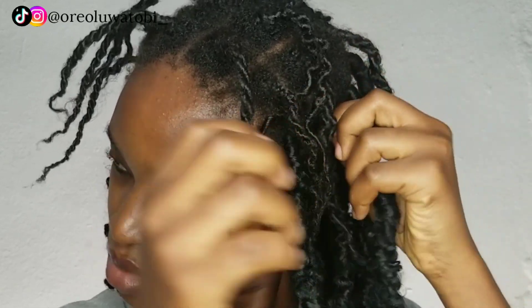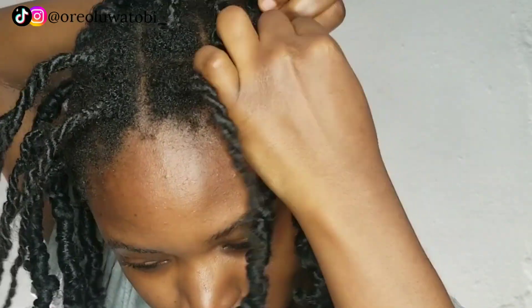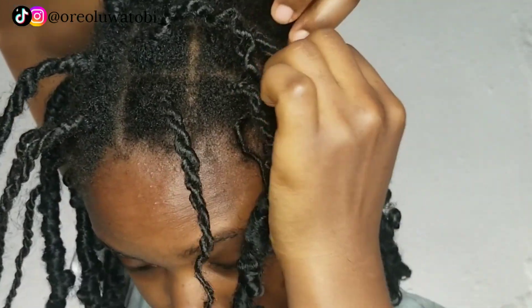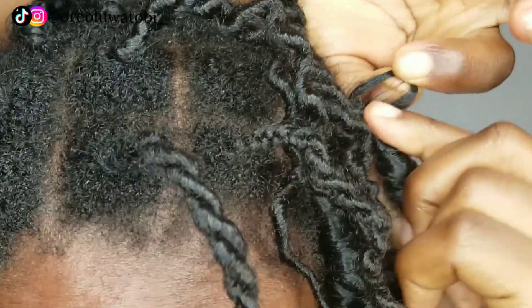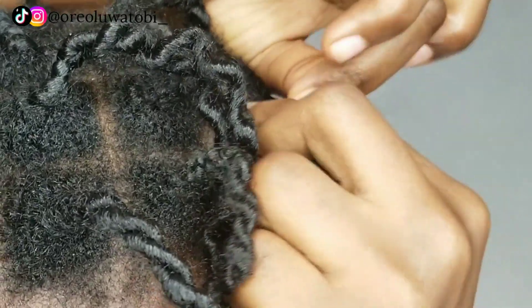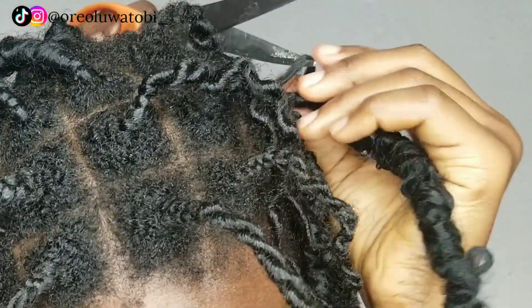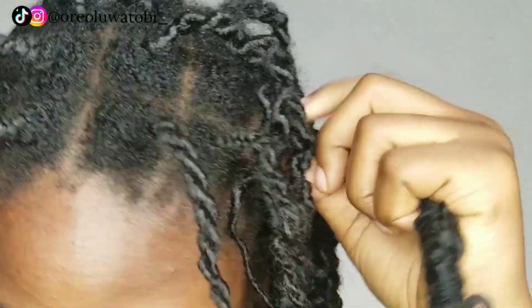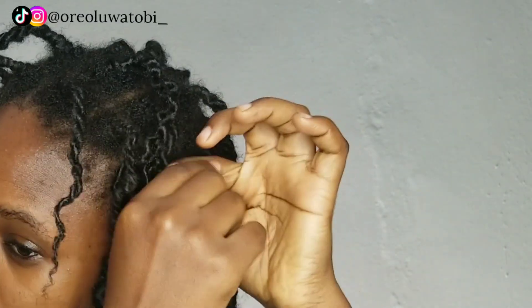Basically all you have to do is pull down the lock extension just a little bit, and then you will see the small extension piece that you used for the crocheting. Just pull it out a little bit, then snip it off using scissors. After you do that, you can just pull it down and everything is going to come off. This is specifically for the crochet method — the extension we're removing is because of the crocheting method used.